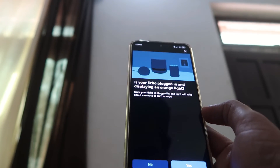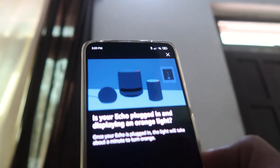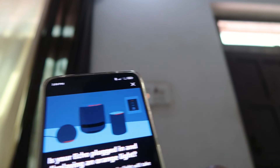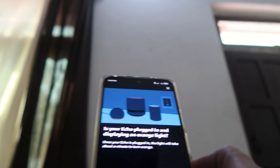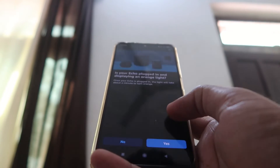As you can check out, the app is asking whether your device is on and blinking the light. You can see here the Echo Flex — the light on our Echo Flex is also blinking. That means we can connect it with our app. We have to click on Yes.